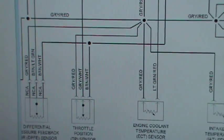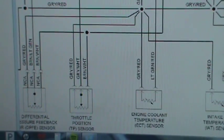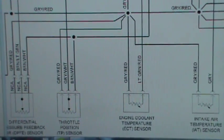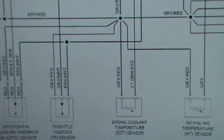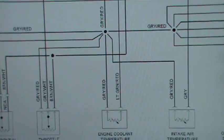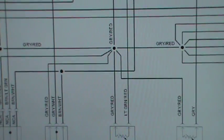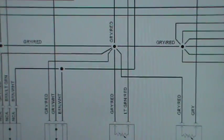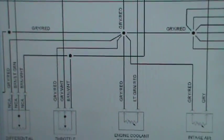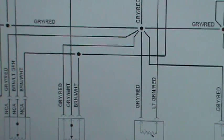First of all, you've got to know that a potentiometer or even one of these DPFEs — like a DPFE, a MAP sensor, a manifold absolute pressure sensor — they all have the three-wire setup. They need a power, they need a ground, and then they have the signal.